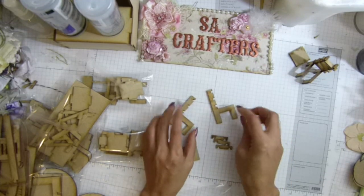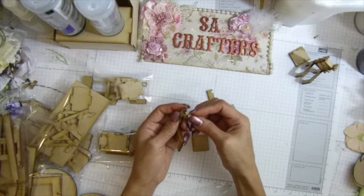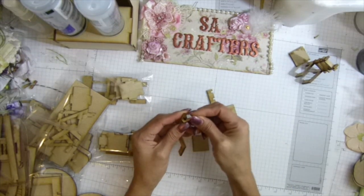Anyway, so you'll get this and the seat and this one. How you put it together is really easy, as you can see on that chair there.